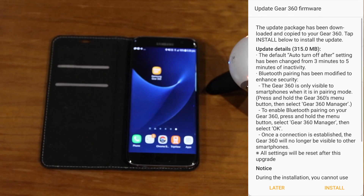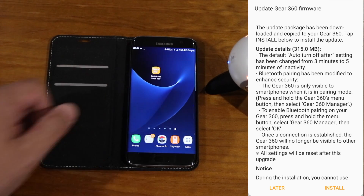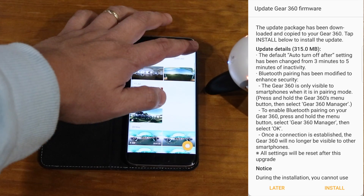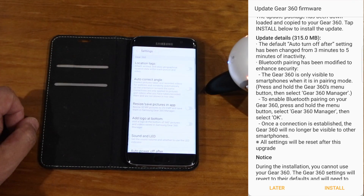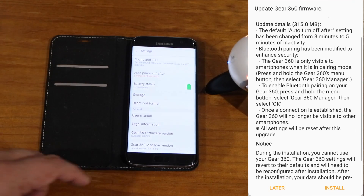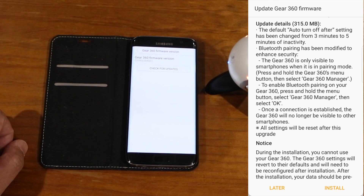If you're happy with things as they are and you're using a non-Samsung phone with the binary version of the G360 Manager app, you may want to hold out on this camera update. For those who have already updated: note that like previous firmware updates, it resets all your camera settings, so make sure you go back and change things to your preferred setup. The main one is that the default video recording resolution is set back to 2K, so you'll want to change that back up to 4K.